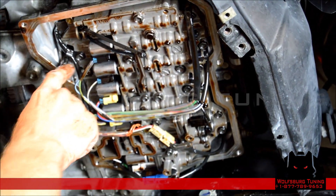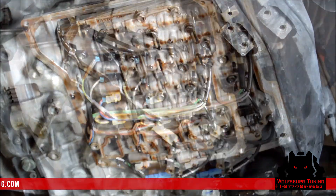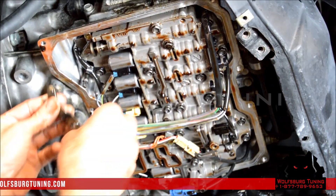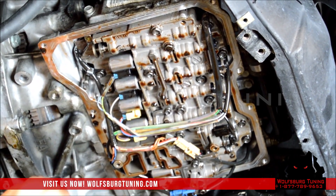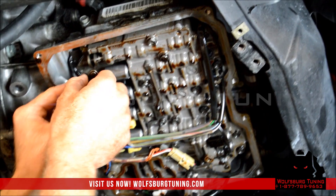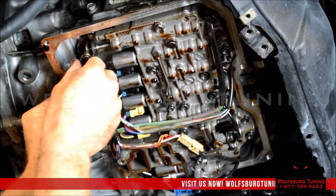We're going to install the shift selector and then install the filter. You want to make sure when you put this in that the pin falls into that groove. If it doesn't, you're not going to be able to shift your transmission and you'll have to come back in here.